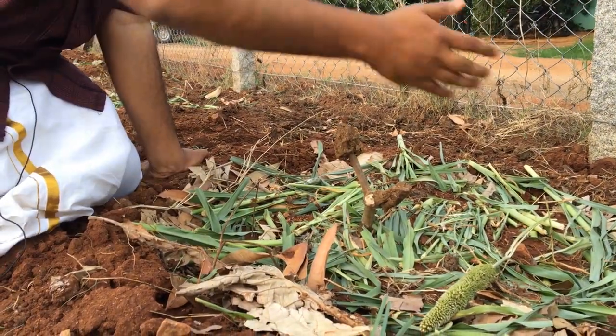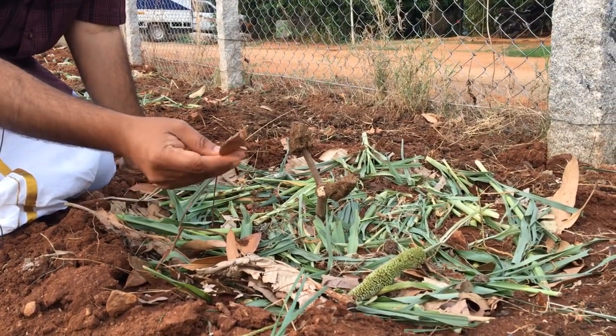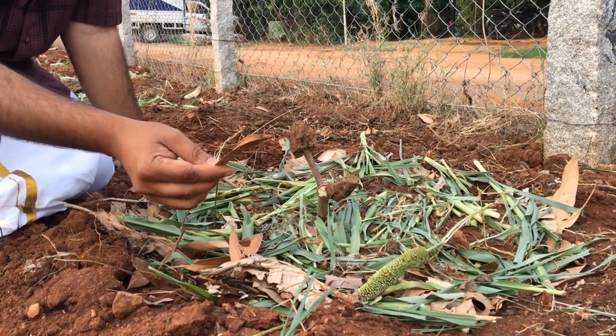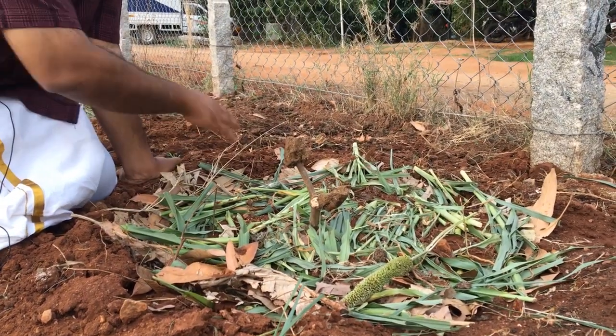So why do we do this? Why are we doing this? I'll start with the dry leaves. It's very simple. The dry leaves are from trees whose root systems are much, much deeper into the soil compared to small plants, you know, little plants.